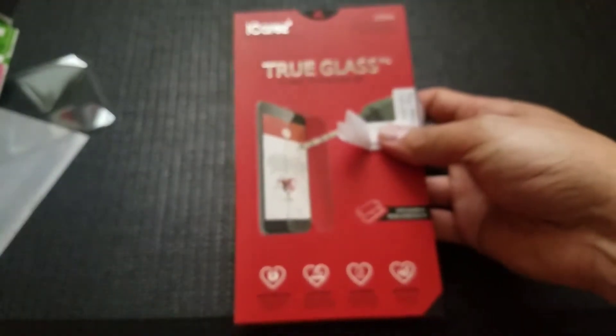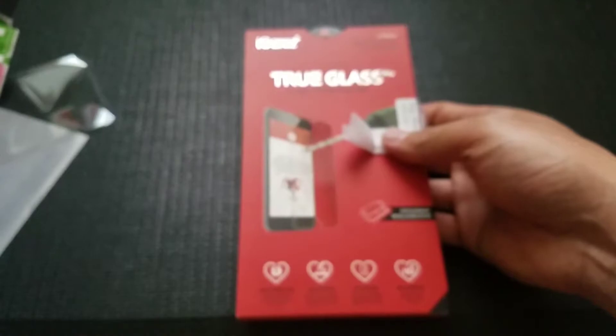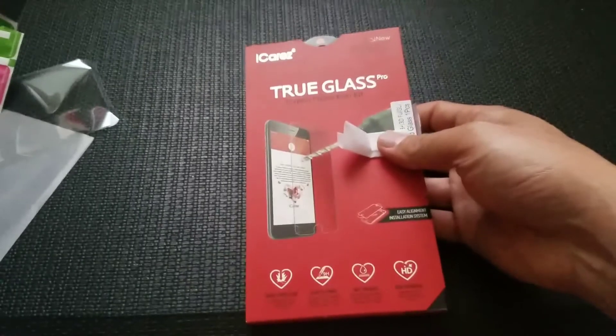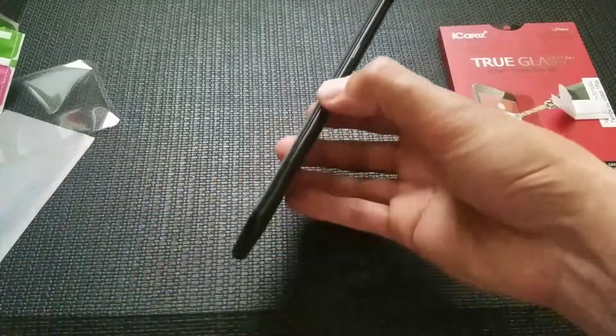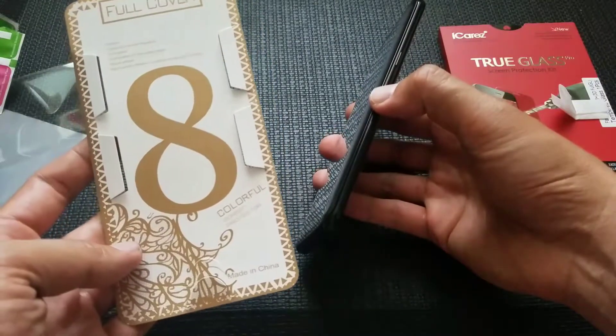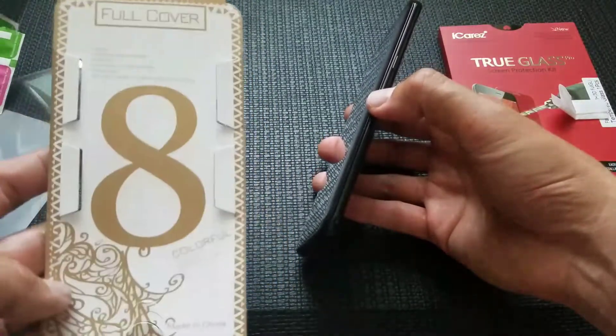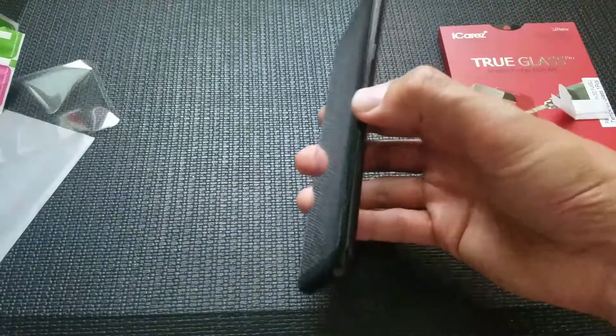So you have some different options. The iCares screen protector went all the way around, but there wasn't any black border to it. This one does have that black border, so it kind of matches with the phone. It's a full cover edge-to-edge screen protector. If you're interested in this one, I'll put the link in the description down below.